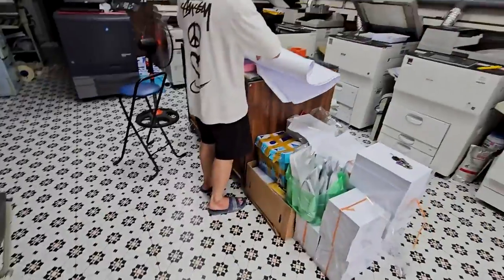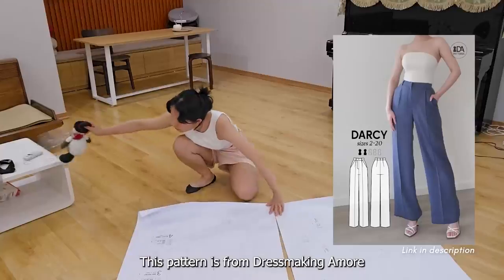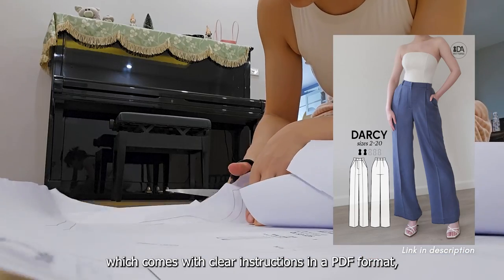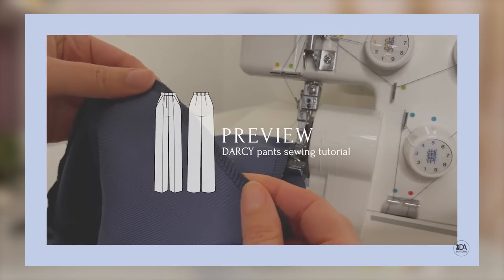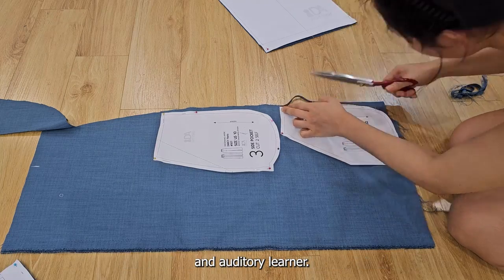I got this pattern printed and cut everything out. This pattern is from DressmakingAmore, which comes with clear instructions in PDF format as well as a follow-along video tutorial, which I found to be very helpful as I am a visual and auditory learner.